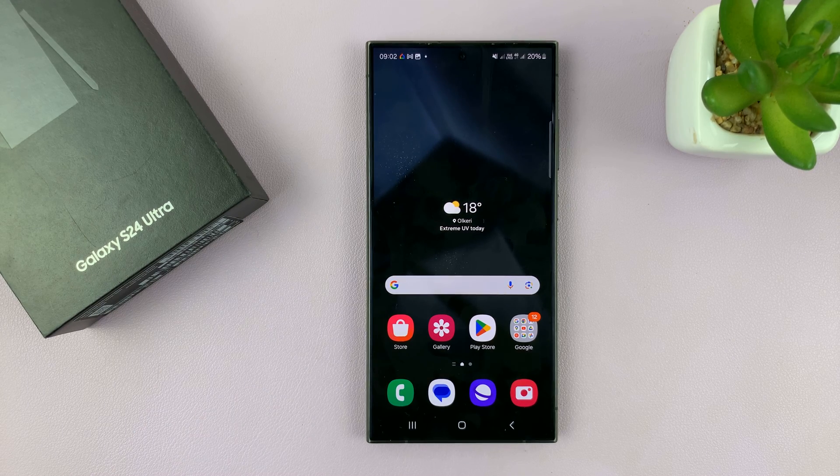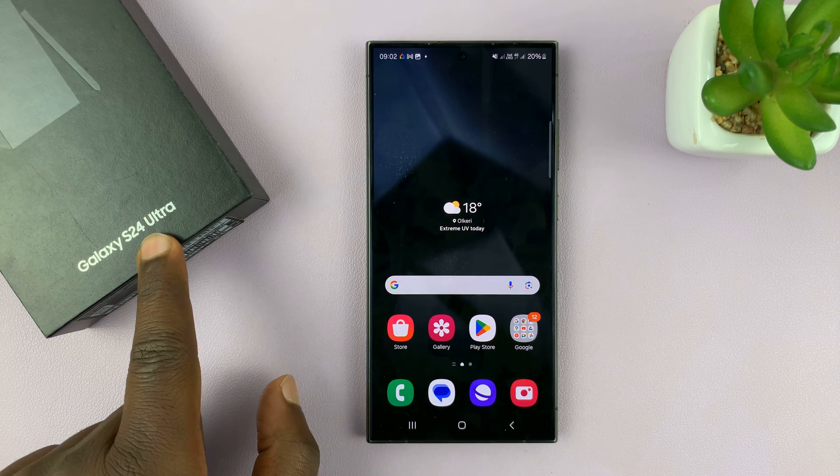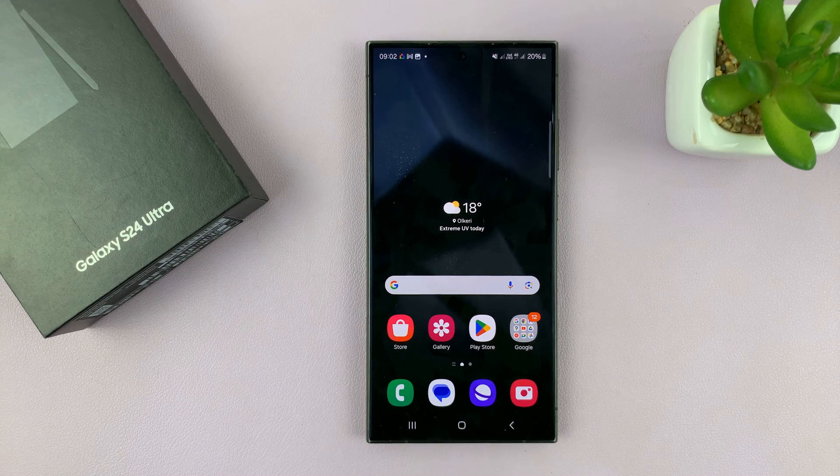I'll be showing you how to use the built-in compass on your Samsung Galaxy S24. I have the S24 Ultra here, but this works on all the Samsung Galaxy S24s.